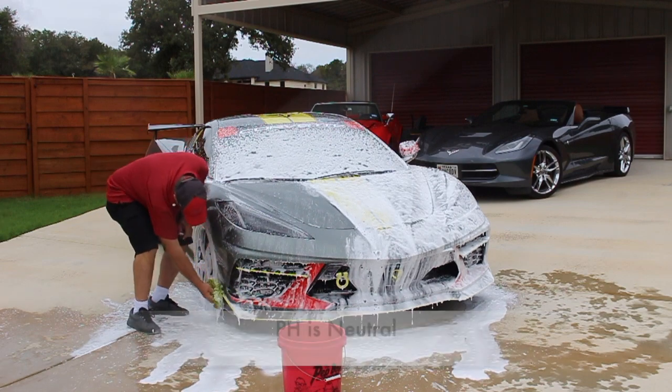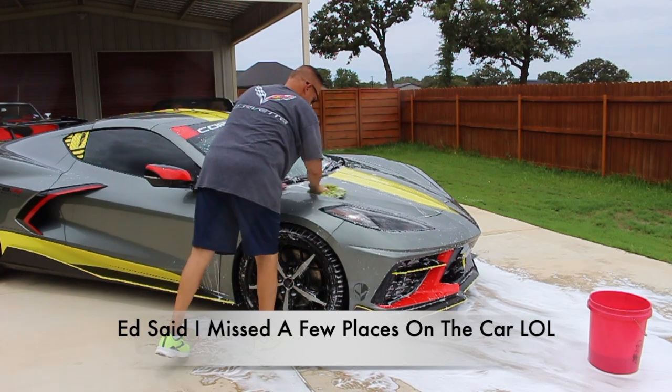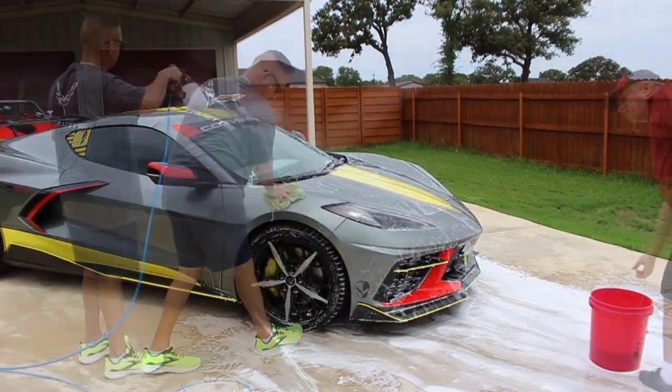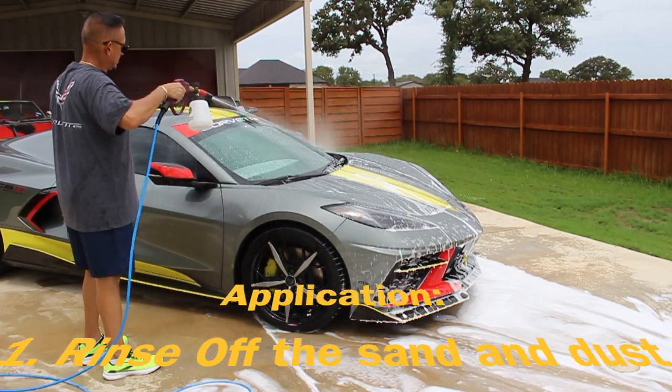This soap can be used for the main body of the car, the tires, and other outer parts. The pH is neutral, and the soap container including the lid are both recyclable. I missed a couple places so Ed had to make sure he got it right. Lastly, go ahead and rinse the car off real good and dry it off.